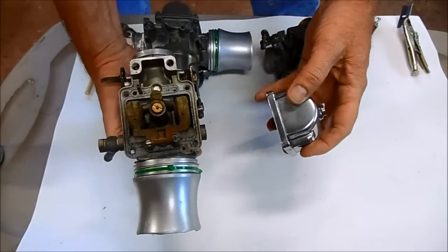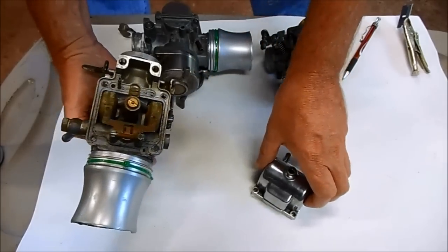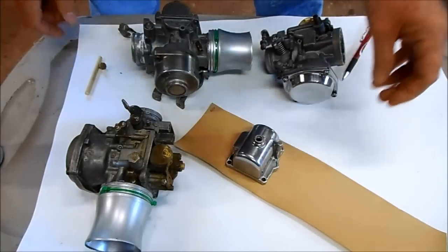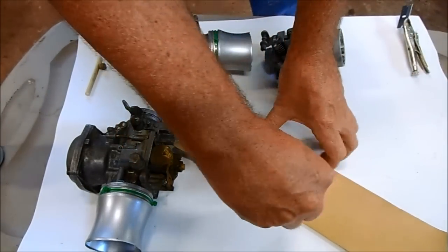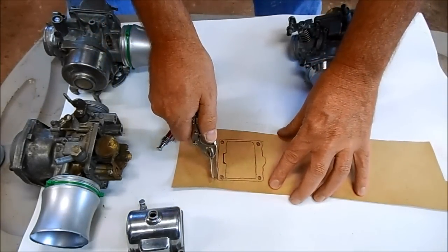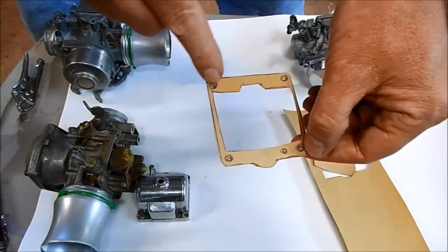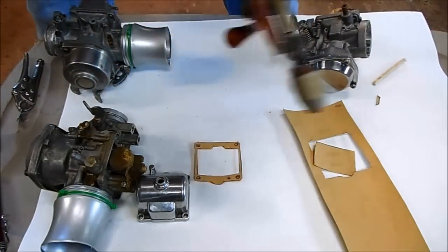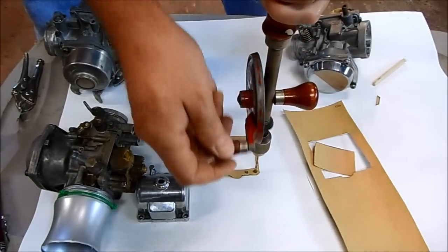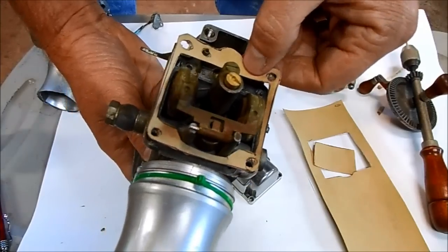But first I need to make a gasket that goes between the carburetor body and the bowl so the gas doesn't leak out. To do that I'm going to take this gasket paper, lay my part right down on top of it, and trace around it. There's the outline — now I just need to carefully cut it out with my razor knife and drill a hole in each corner.